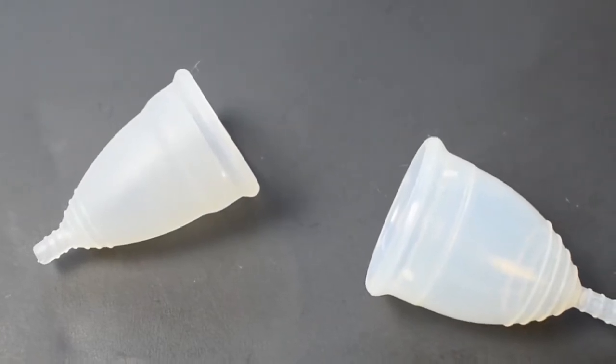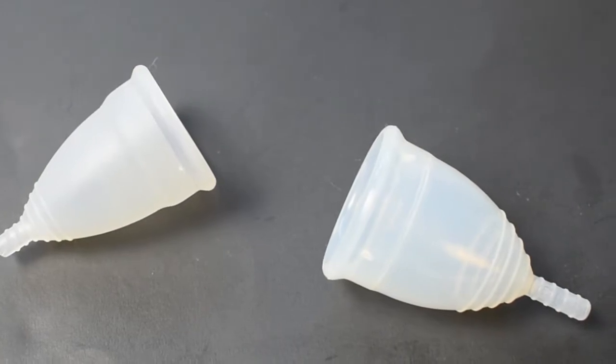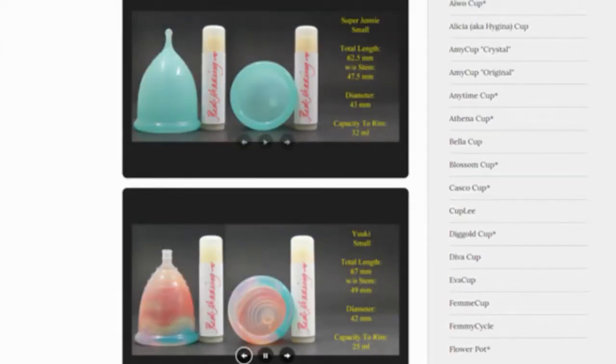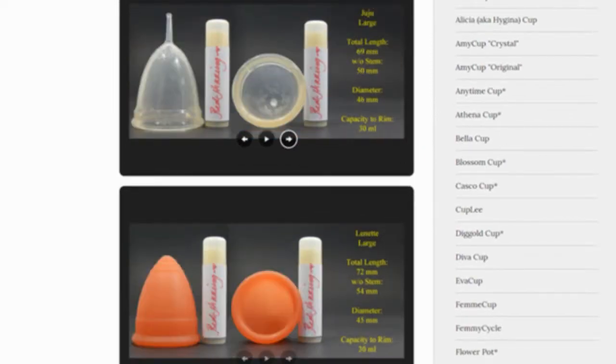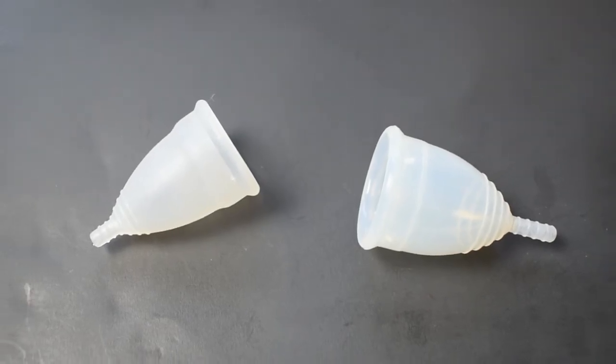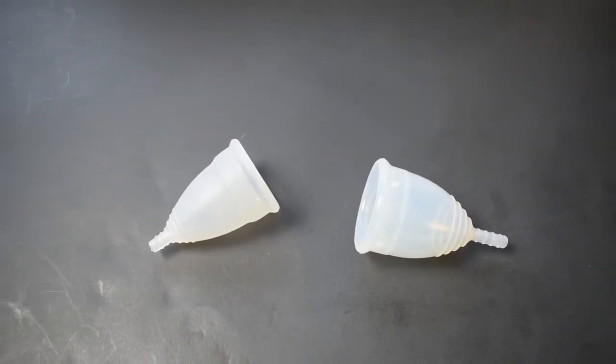This is a squish comparison between the small Diva Cup and the large Yuki in the classic version. Don't forget that you can compare these cups with other cups I have on hand by visiting the link in the description below. This comparison was requested by E3 LXX — thank you for sending in your request.